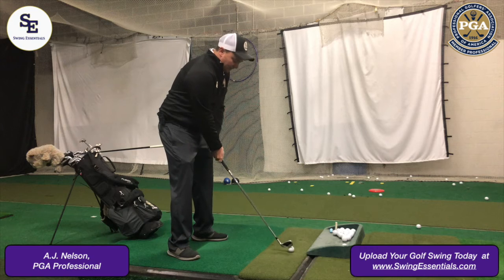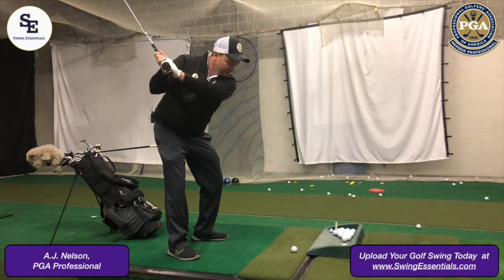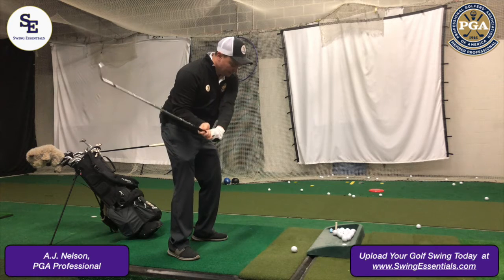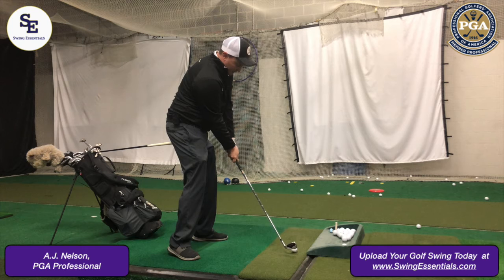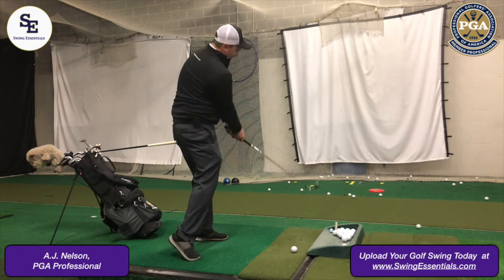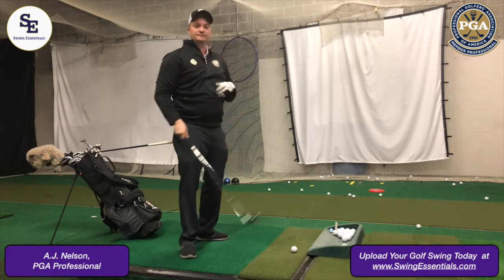Just make slow motion shots — you don't even need to hit a golf ball. As you're coming down, search for that feeling and make sure you feel it into impact. After impact, you're pretty much through with a nice solid finish. That's your golf tip.